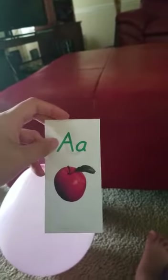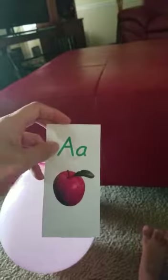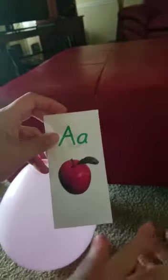What letter is this? A. What letter? A. A for A. It's okay. And Apple. Let's start all over again. Let's do another.